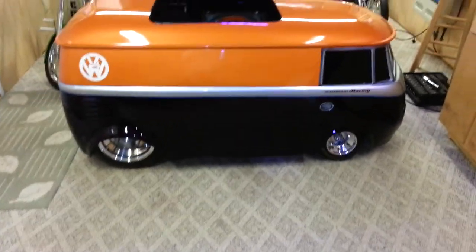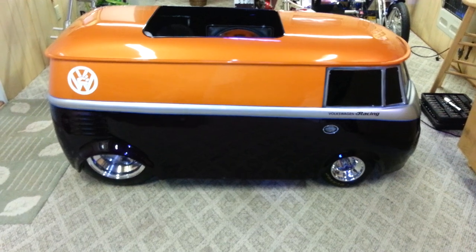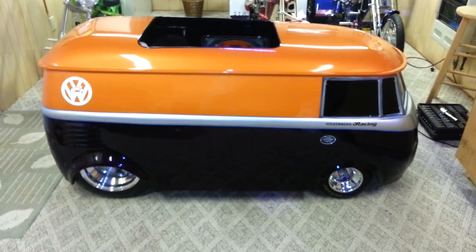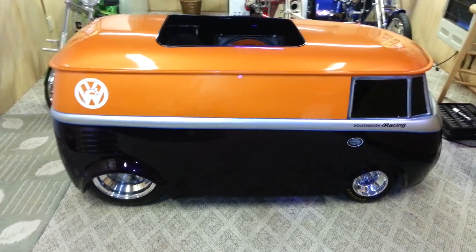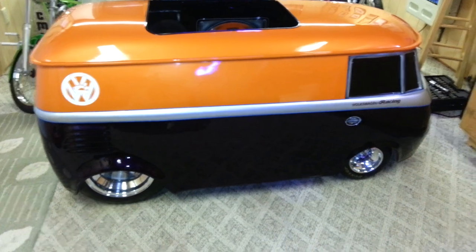Hey guys, I got a new project to show you from Sparetime Minis. I hadn't put any videos of this thing out while I was working on it, but I'll let you see it after it's finished and tell you a little bit about it. It's a 1950s model Volkswagen bus — just a go-kart made up. Took me a little while to make it, but it's just a toy, just like all the rest of my stuff.